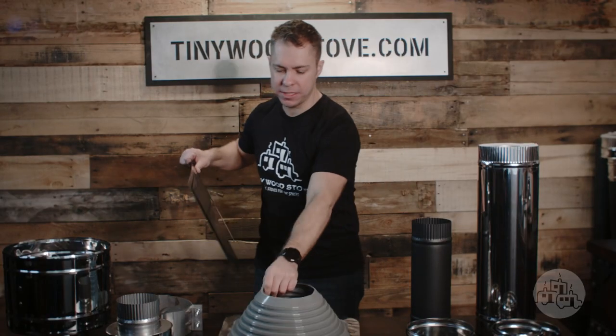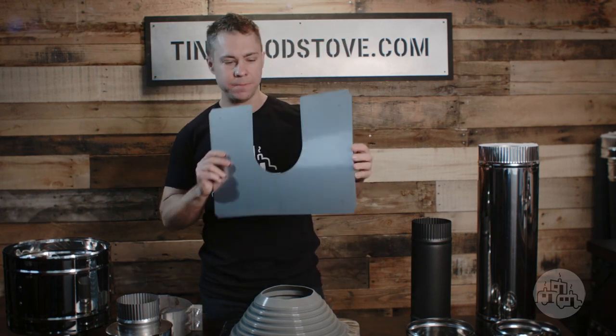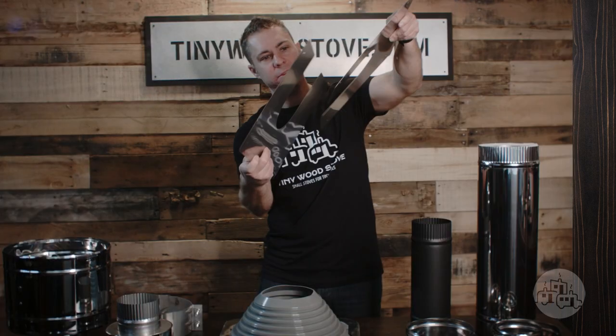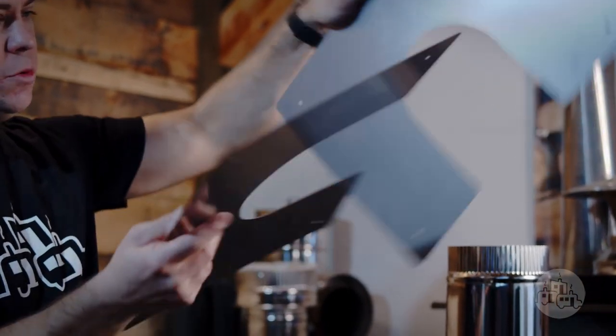To trim out the install, we have our stainless steel adjustable trim plate. This goes over the inside of the structure on a flat or angled roof and it can adjust to match whatever pitch you might have.